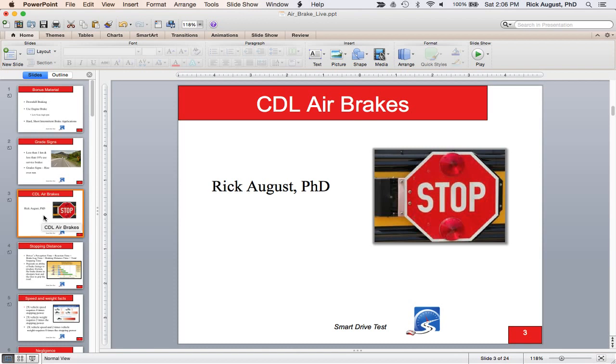I'm Rick August, founder and chief driving instructor of Smart Drive Test. On my YouTube channel there's lots of good information about air brakes and getting a commercial license, as well as for new drivers. For those getting a commercial license, the class 5 car and light truck content is fair game for getting a higher commercial license — all road rules apply, including how to make left and right turns, and where to stop in traffic.